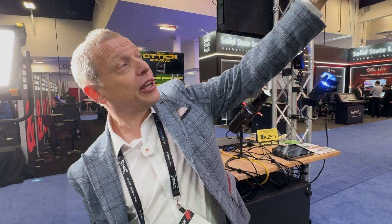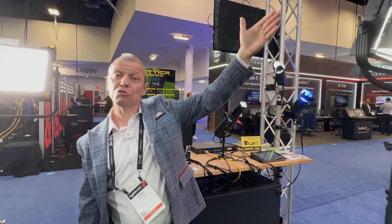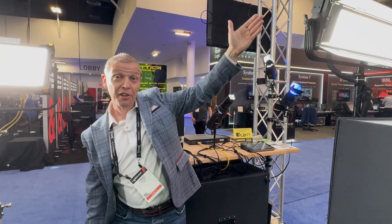The LBX10, which is hanging from the ceiling up here, is also a model that was released last year and has become very popular for us.